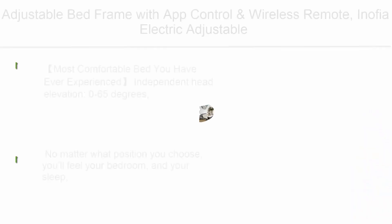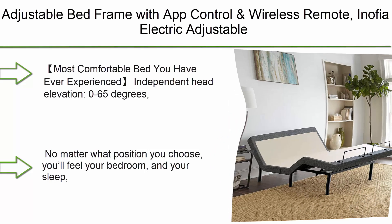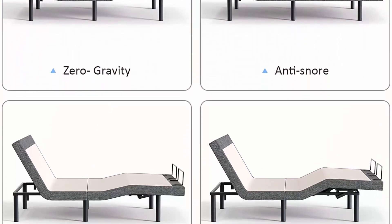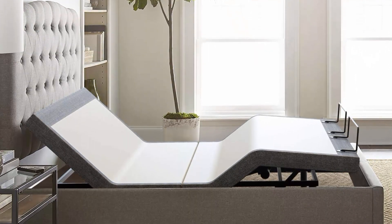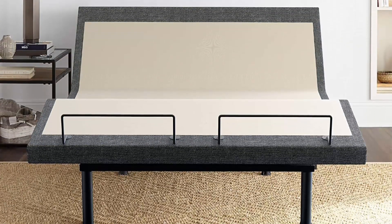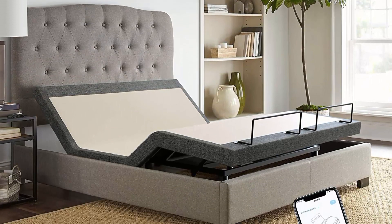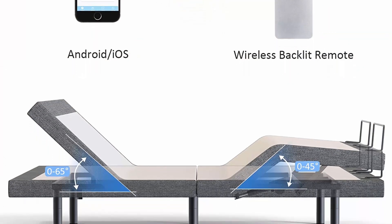Number 3: Inofia Electric Adjustable Bed Base — the E3000 — with app control and wireless remote. Includes head and foot incline, dual massage, preset and memory positions for optimal comfort, queen size. Independent head elevation from zero to 65 degrees, foot elevation from zero to 45 degrees. Features preset positions including zero gravity, flat, and programmable memory positions for reading, working, and TV recline.